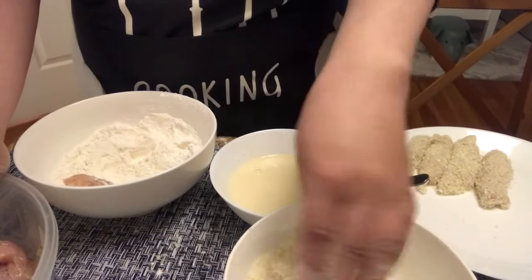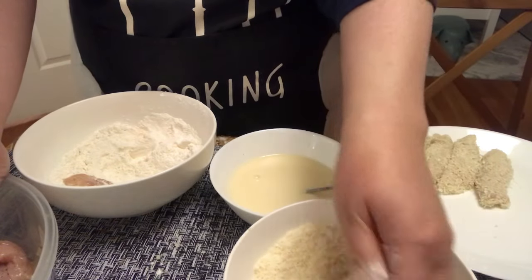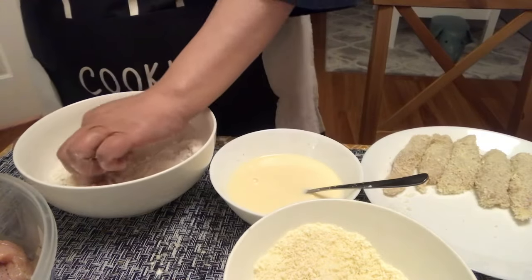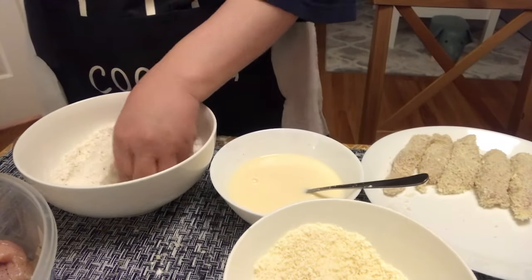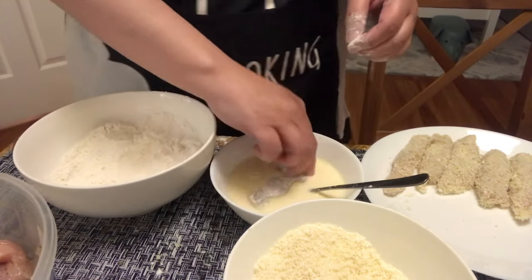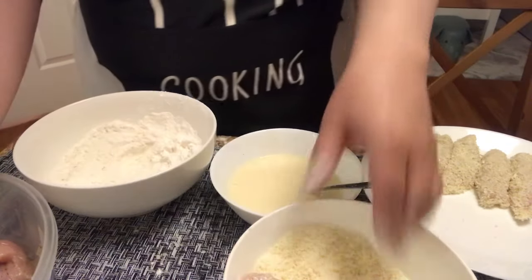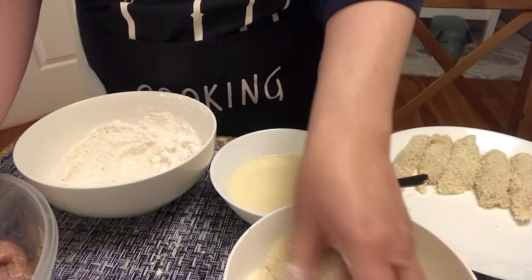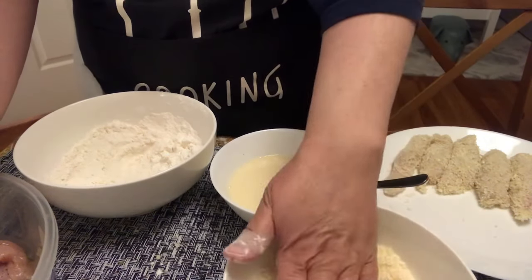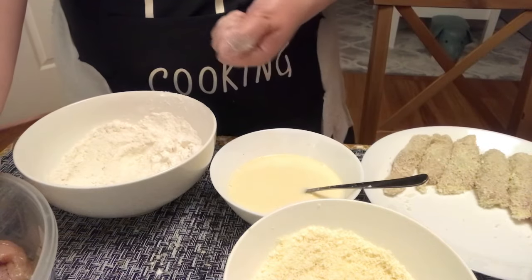Kasi sa isang negosyo, pag kayo naman ay binabayaran, dapat may quality. That's why nung nakikater kami, talagang — hindi naman sa pagmamayabang — pero kilalang kilala kami sa quality ng aming food. Okay. And so on and so forth, hanggang matapos nyo. Paulit-ulit na lang.